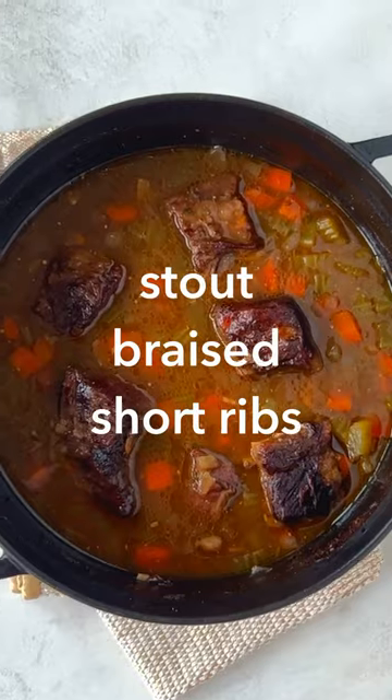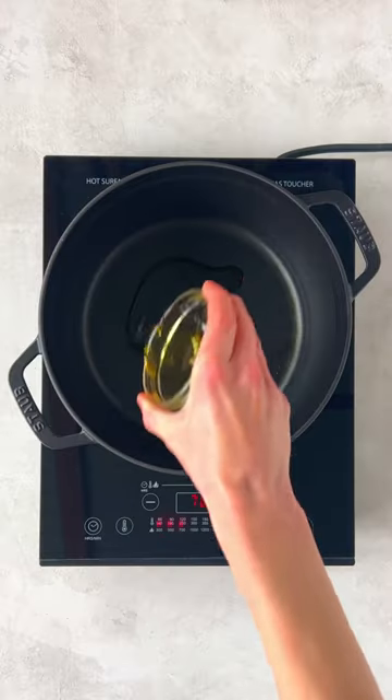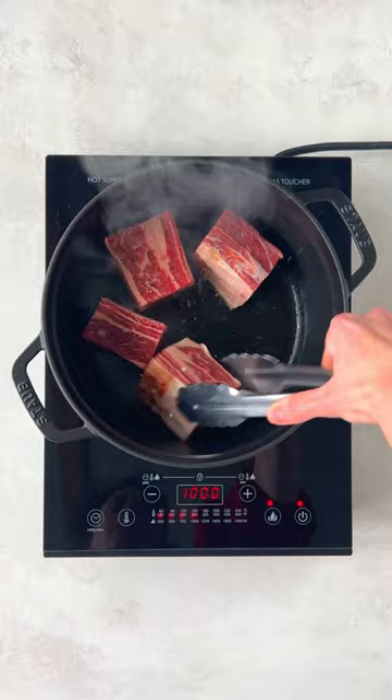Let's make stout braised beef short ribs with Omaha Steaks. Generously season the meat with salt and pepper. Add oil to a heavy bottom pot and sear the ribs on all sides until brown.